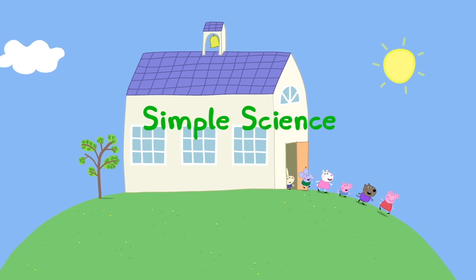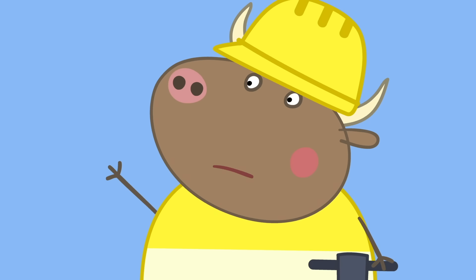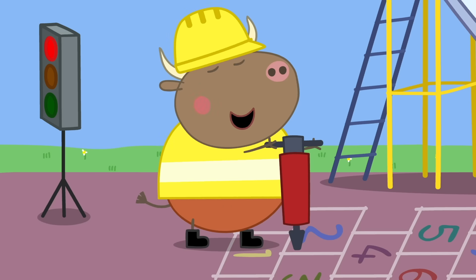Simple Science. It is playtime at Peppa's Playgroup. Stop! Mr Bull, what are you doing to our playground? We're digging it up!